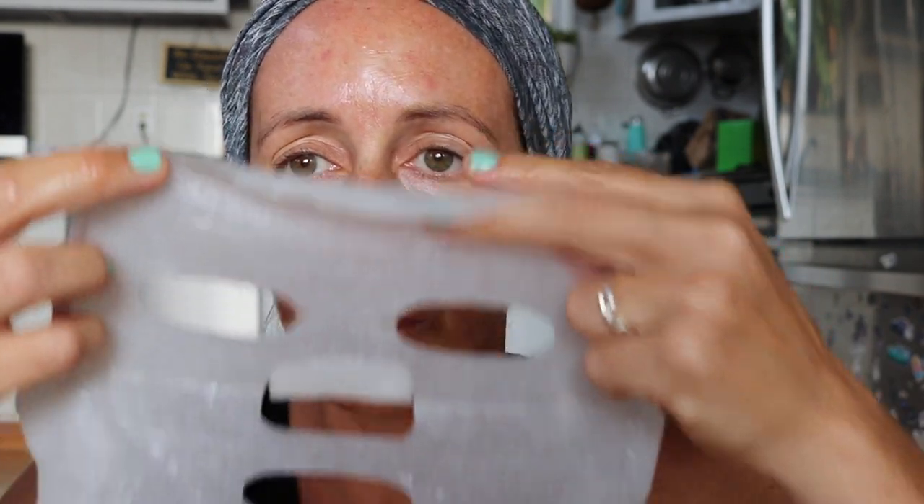And now I'm going to apply this 100% Pure Deep Hydration sheet mask. This feels extra gooey, extra moisturizing. I've been keeping it in the fridge, waiting for the perfect time, and it's now.